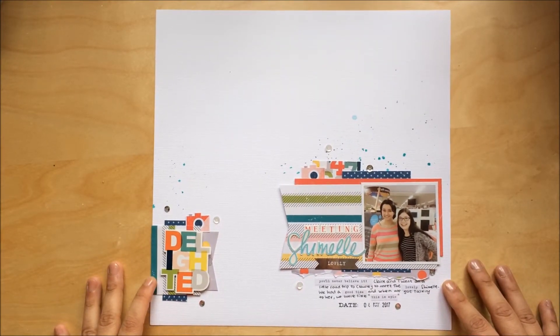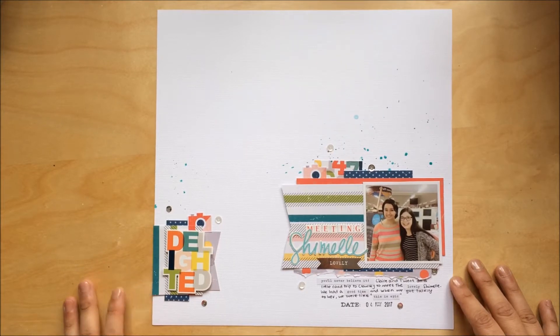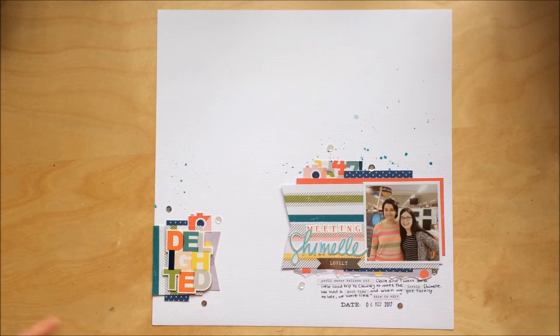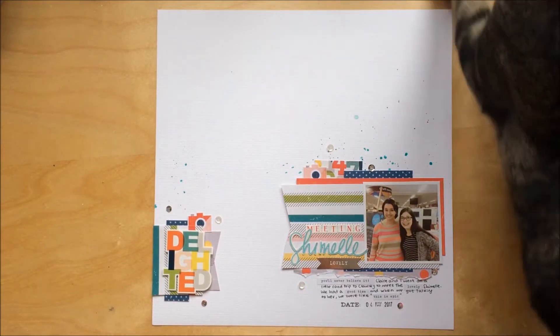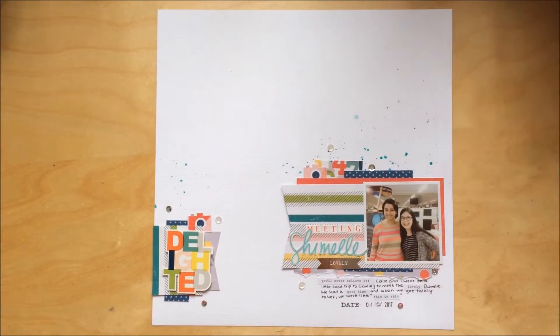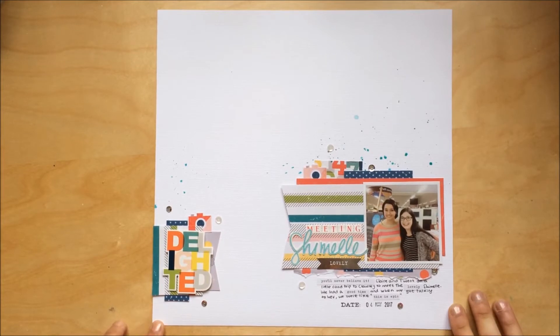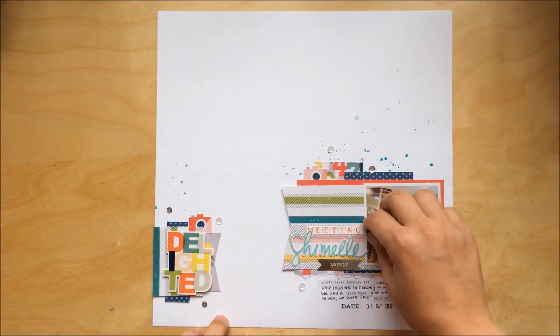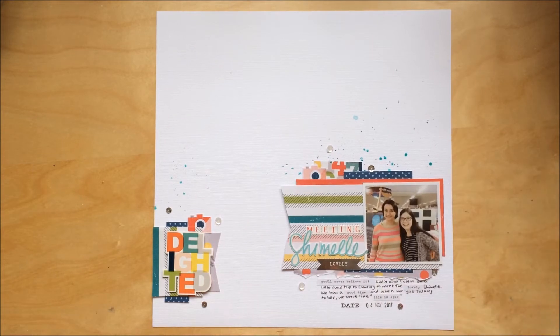This is actually the last layout I finished yesterday, last night. It was for In My Mind the Scrap challenge they're doing this week — it's a challenge for scrap lifting other people who participated in the previous weeks. Unfortunately I didn't participate in any of the previous weeks, so I've just joined this week, and this was a scrap lift of Laura Ramble.